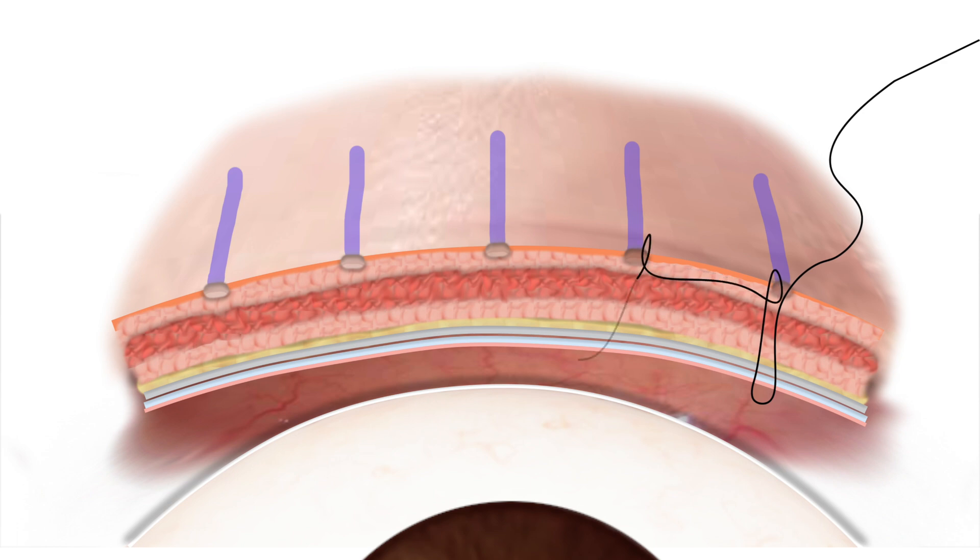Next, the suture is carefully threaded, connecting the skin to the levator aponeurosis immediately above the tarsal plate.